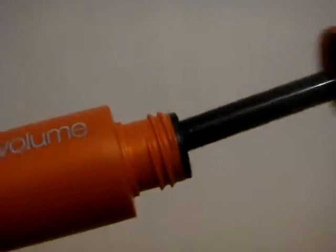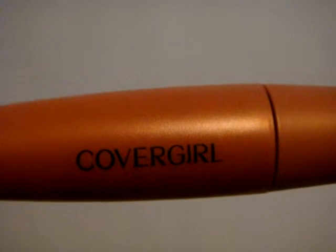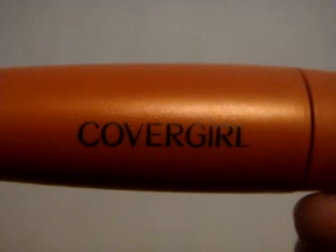This mascara works great for everyday use. It doesn't stick to my eyelashes — my eyelashes can get kind of long when I apply mascara, so I like that this one does not do that. I also wear glasses, so I like that it doesn't stick to my glasses either. It doesn't have any makeup odor or fragrance like others do.